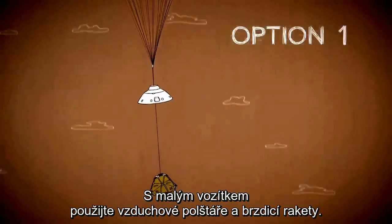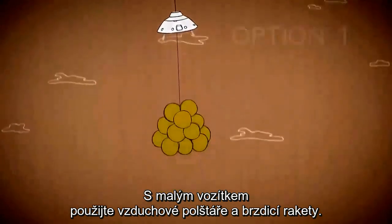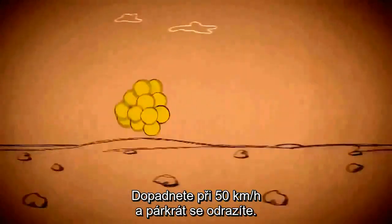With a small to mid-sized rover, use a cushion of airbags along with retro rockets. Impact at 30 miles an hour and bounce to a stop.